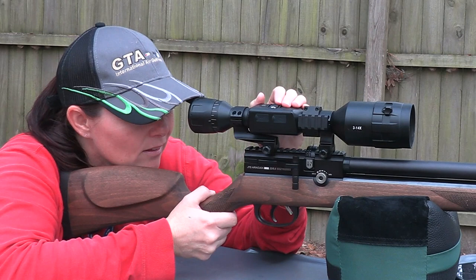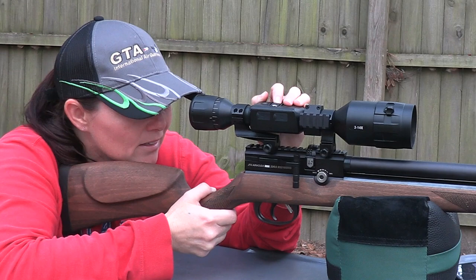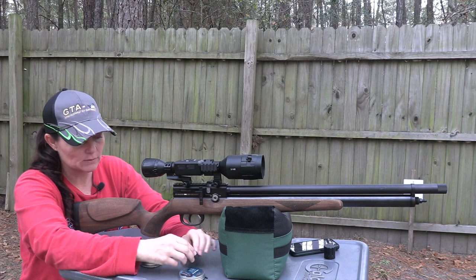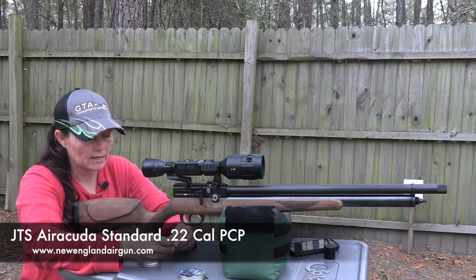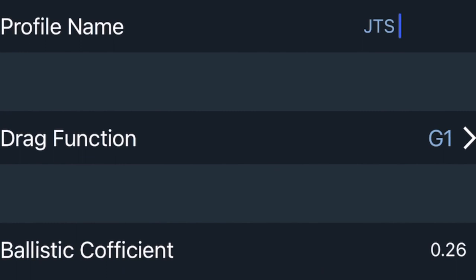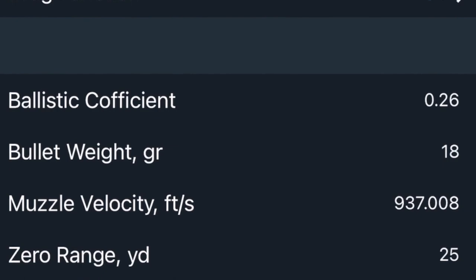Now we're going to go back up. You're going to have your target up, and the first thing you want to do is zero it, because you want to hit what you're shooting at. I've got the H&N Sport Barracuda 18s — that's what I'm going to be using for my setup. I also have the JTS Arracuda standard here in 22 cal. For the profiles, you can enter all the ballistic information: bullet weight, muzzle velocity, what range you're going to zero at — I have 25 yards — and the sight height. Just enter all that information in.